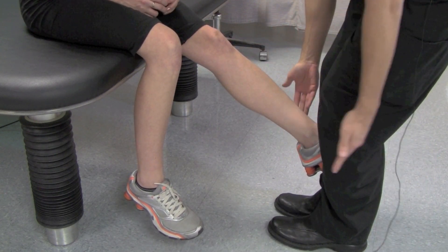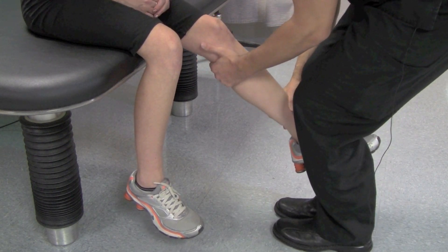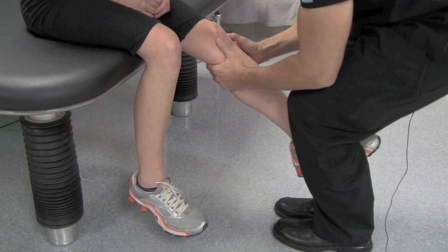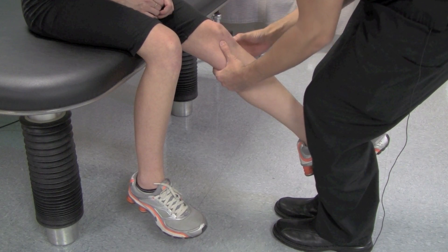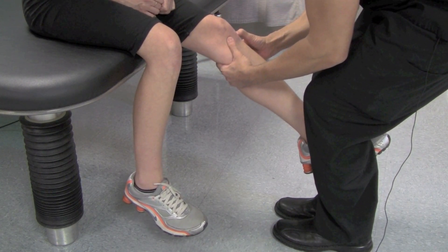Grab the distal end of the foot between your legs, keeping it at that 20 to 30 degrees of flexion. Grab right behind the proximal tibia and pull straight up in this direction, right along the tibial plateau. You really want to try to pull the proximal tibia anteriorly to stress that ACL.